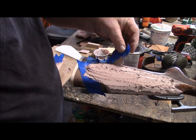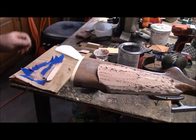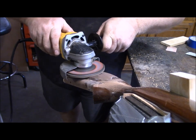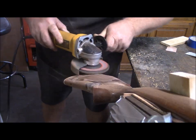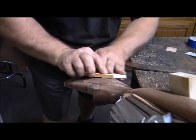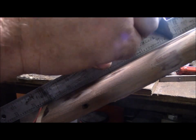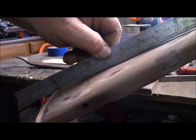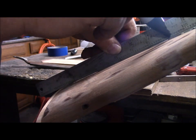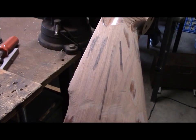Then I peel my tape up while it's still wet. What I'm doing is looking for daylight between the ruler and the wood, and I'm marking high spots. Those are the areas I need to take down still.